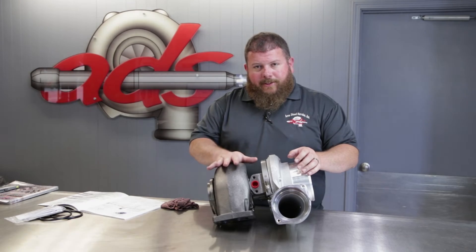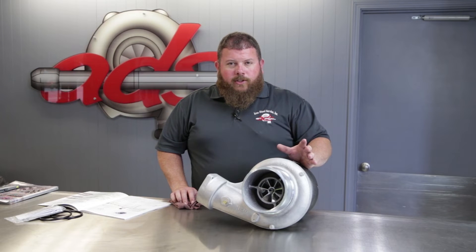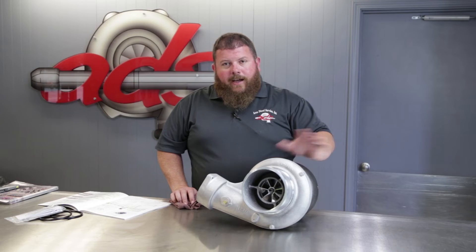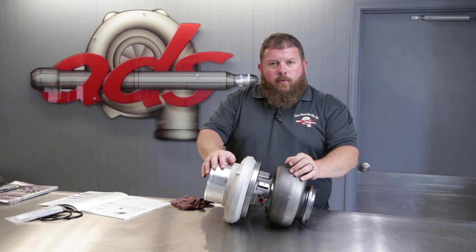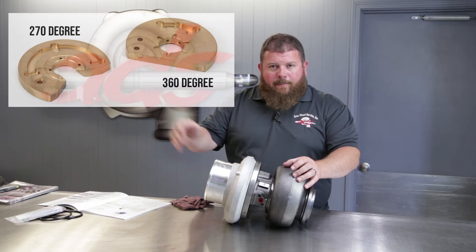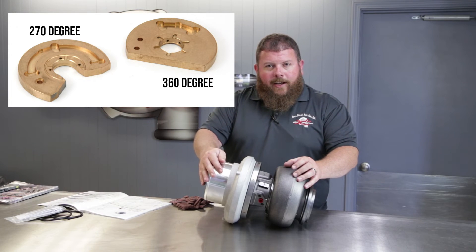The 165 is the wastegated option. All these units include an FMW compressor wheel — that's a forged milled wheel, which some folks call a billet wheel. BorgWarner refers to it as a forged milled wheel, and it's a significant durability upgrade across the entire S430 family. These units also include what we call a 360-degree thrust bearing, which is an upgrade over the standard 270-degree thrust bearing. We may pop up a picture to show you the difference, but you get that much more area of contact for thrust control inside the turbo.